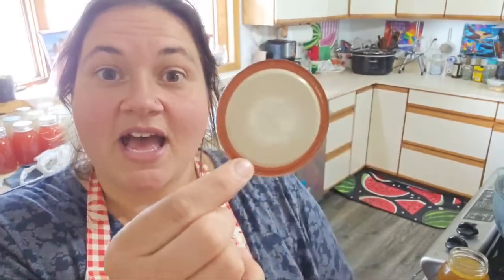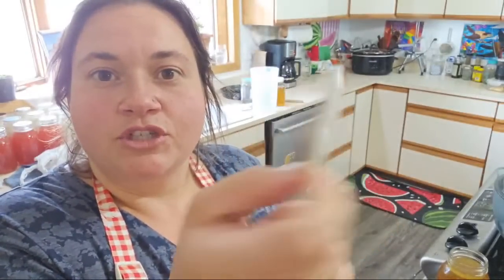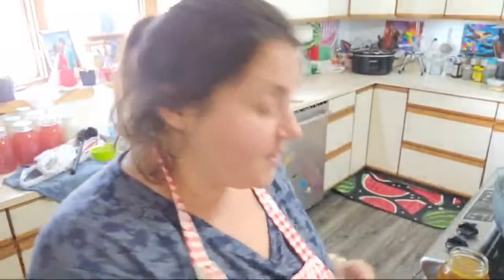I am picky about the lids that I reuse. For instance, this is one that has had chicken stock in it before, and here's a brand new lid — I don't see a difference. I reuse them and I've had tremendous luck in reusing them, but it is not recommended. That's one of those things where it's your kitchen, your rules.